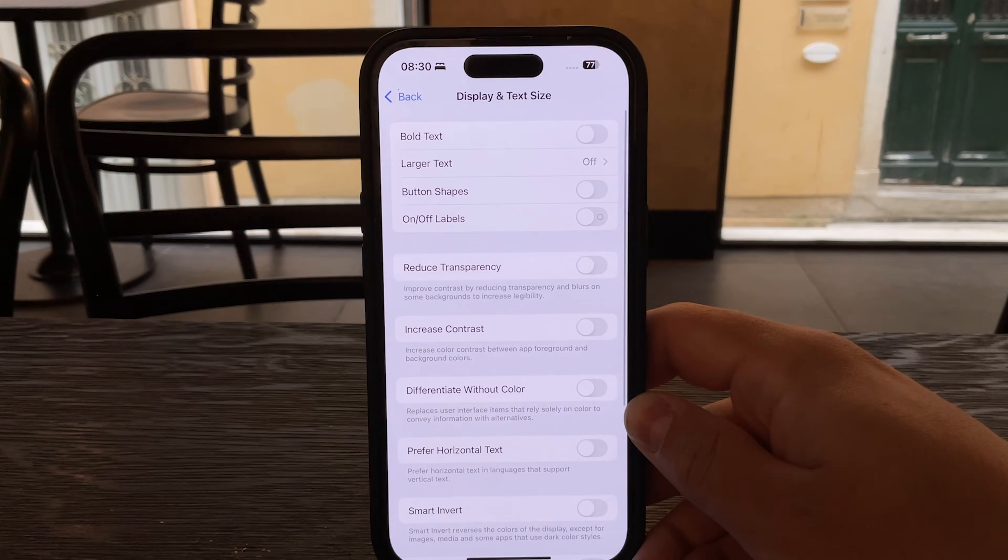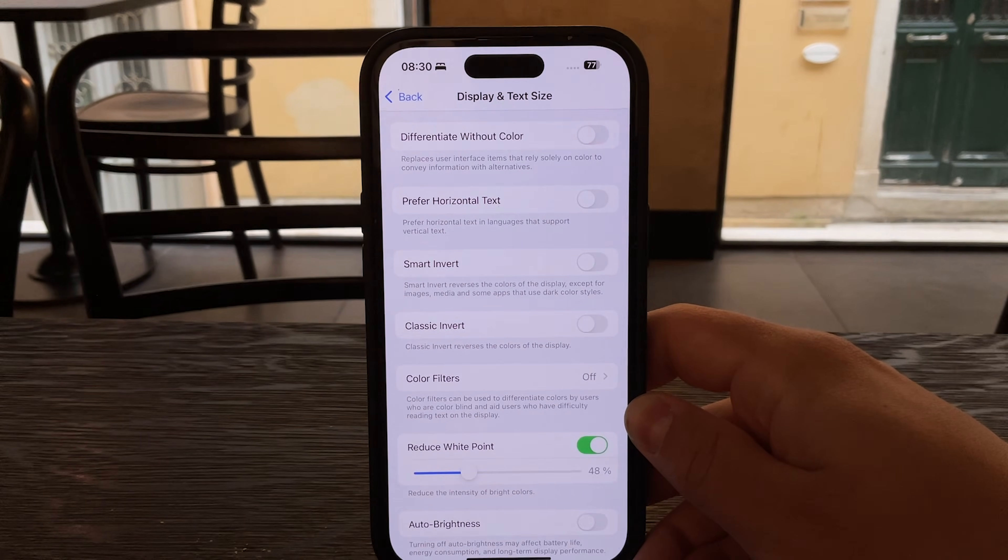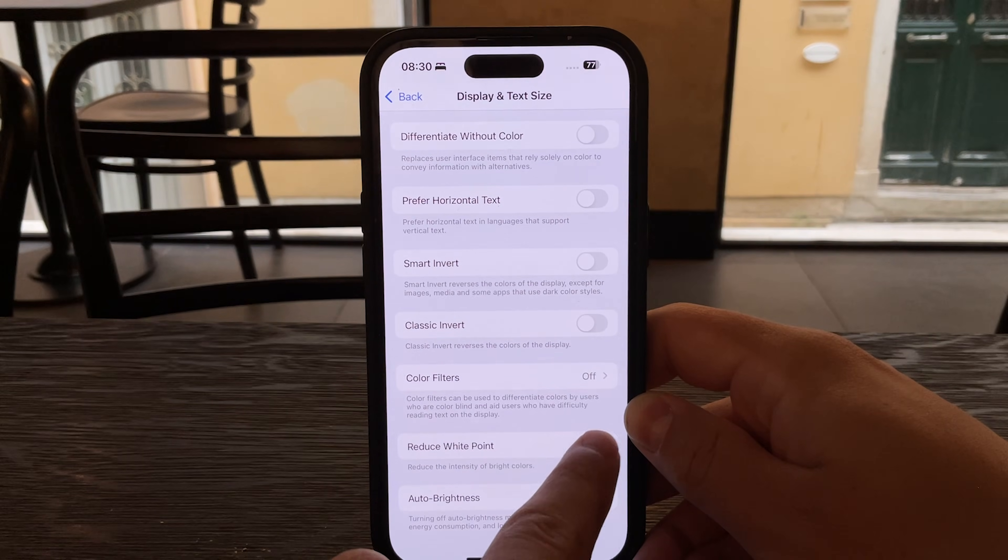From there, scroll all the way down until you find Reduce White Point. Once you see it, just toggle the switch to turn it on.